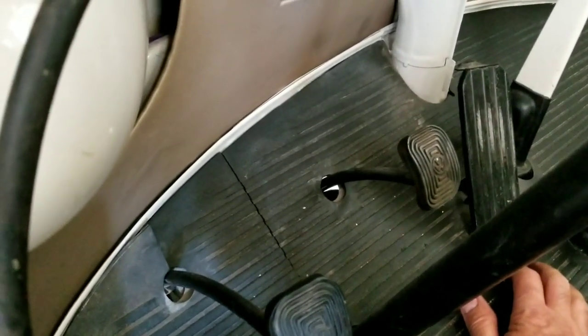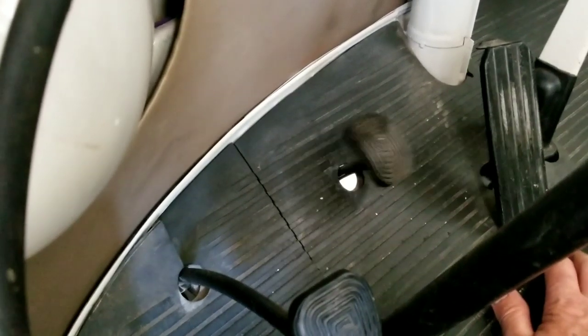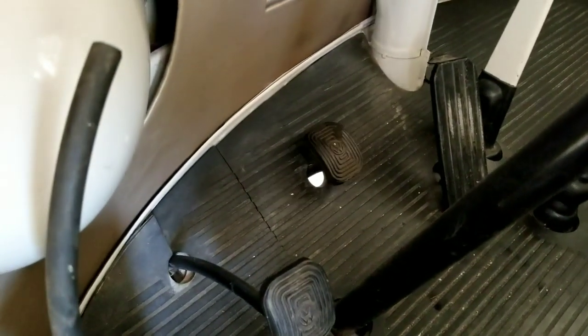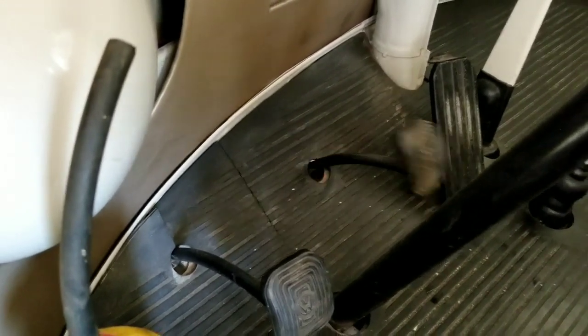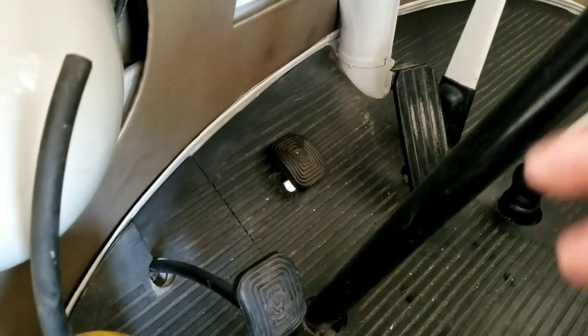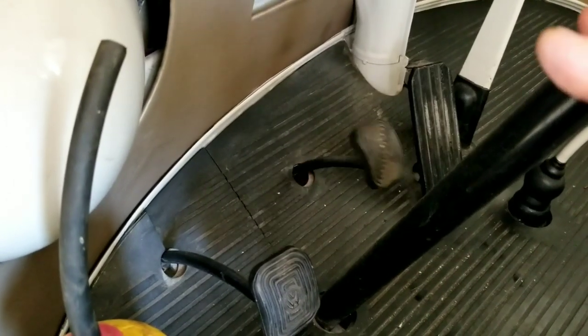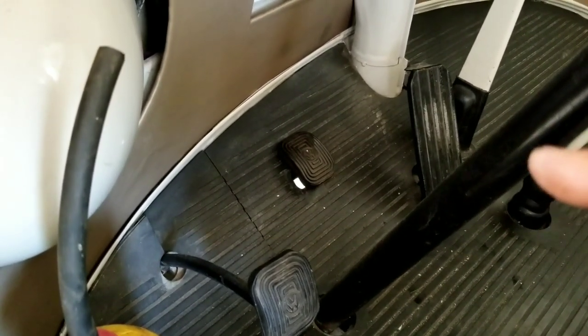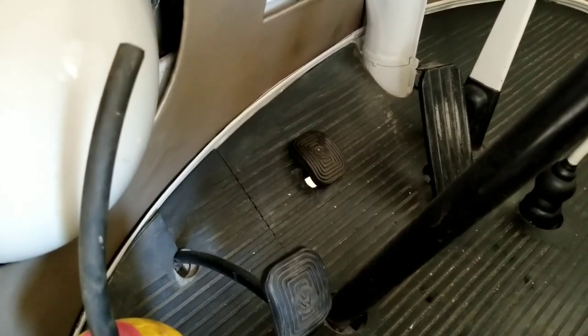Fill it up with fluid and bleed the brakes. You can bench bleed the master, but on a VW it's a lot easier to bleed it while it's in the car. He's pumping the brake pedal about three times, then loosening the lines going into the master. Pump it up and hold it down, then loosen the line until only fluid comes out and you don't hear air crackling, then re-tighten. That's how you do it.